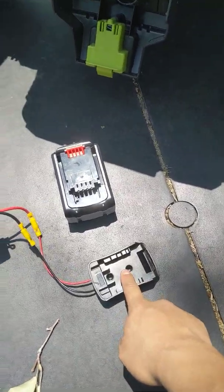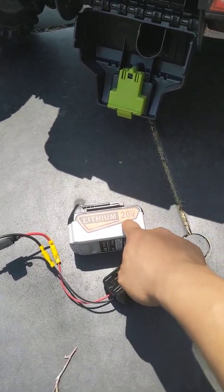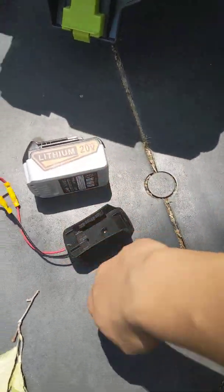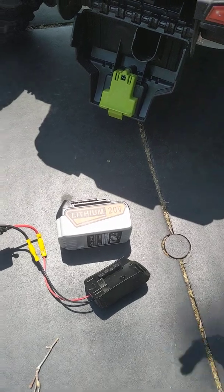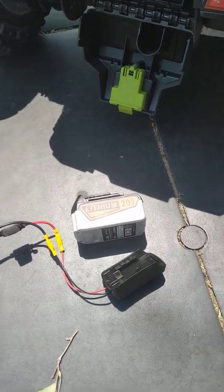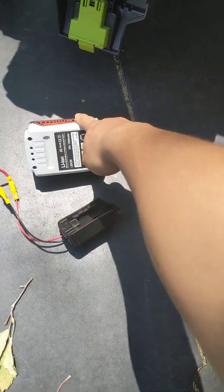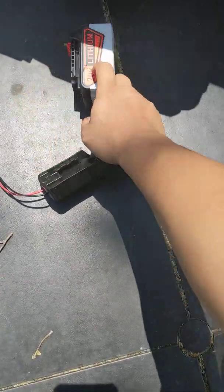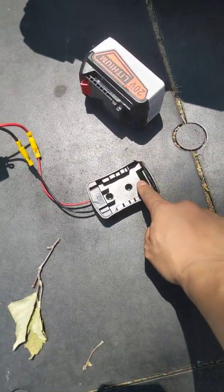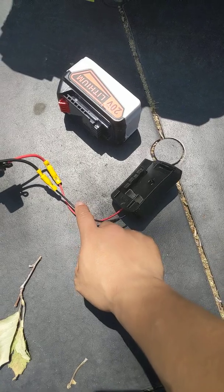They have different adapters for each battery brand. I have a Black and Decker drill, so I bought a generic Chinese brand battery to use with it — because using the power wheels will burn out your battery very quickly and I don't want to burn out my actual Black and Decker batteries. I got a 7 amp 20-volt battery for about 30 bucks on Amazon, and the adapter was about 11 bucks.